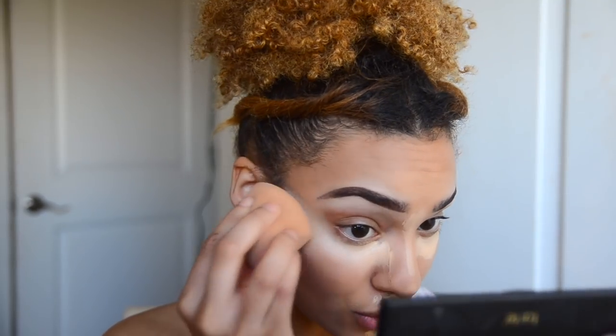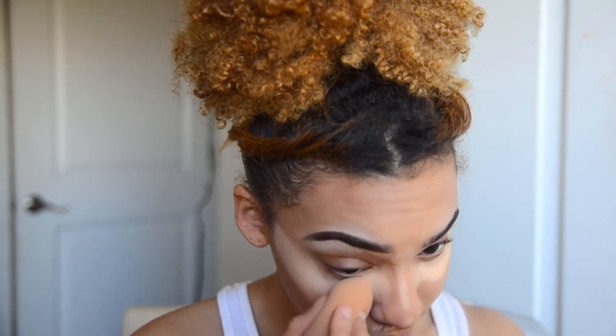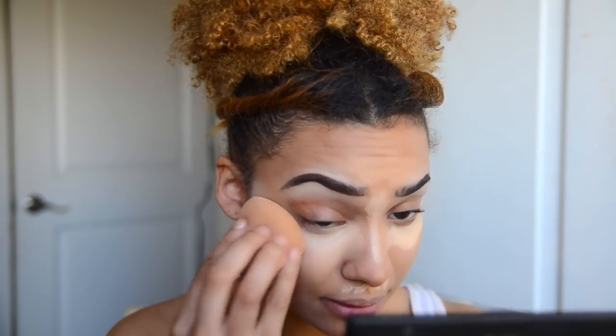What have you guys been doing during quarantine? I need some fun things to do because I'm literally so bored — look at me, I'm filming YouTube videos! But honestly I really wanted to film YouTube videos and talk to the camera and become seventh-grade me again.